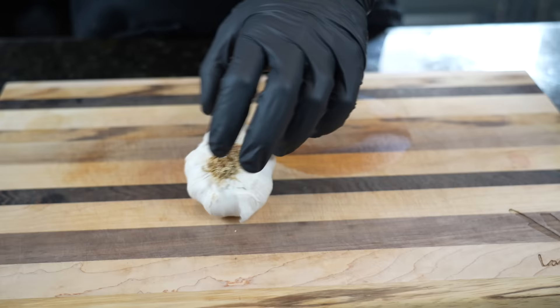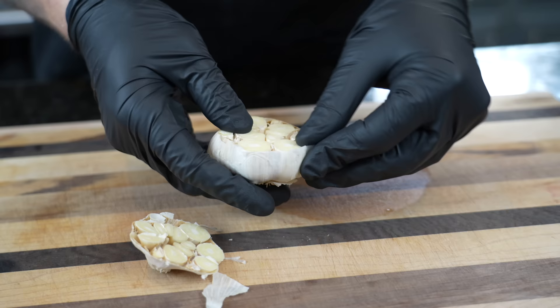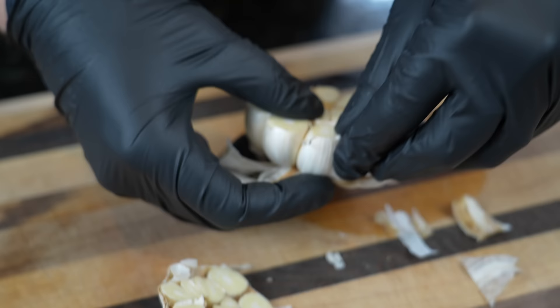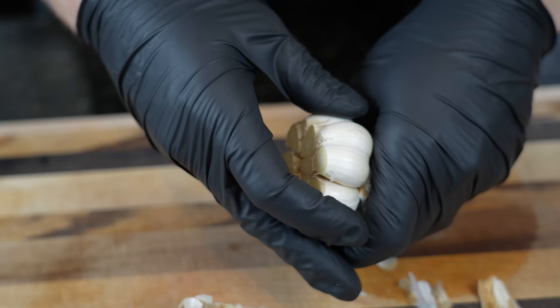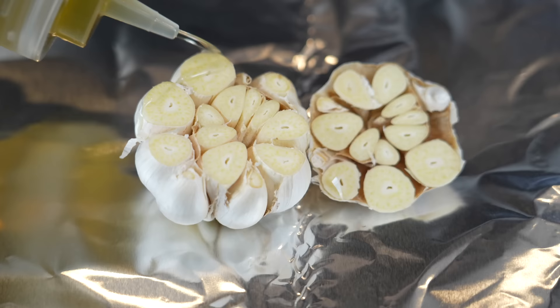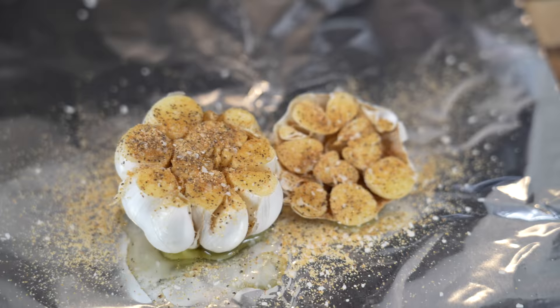We're going to get the party started with a little roasted garlic. For that, you need one head of garlic. Cut the end piece off — don't throw that away though, it's going in the foil as well. Peel some of the skin away to expose as much garlic as possible so it gets nice and tender and gets coated in that olive oil and seasoning. Get a strip of foil, throw your garlic in there, hit it with some olive oil or avocado oil, a little salt and pepper or some AP seasoning. Wrap it nice and tight and pop it in a 400-degree oven for about 40 minutes.